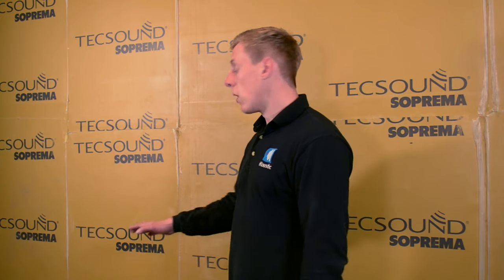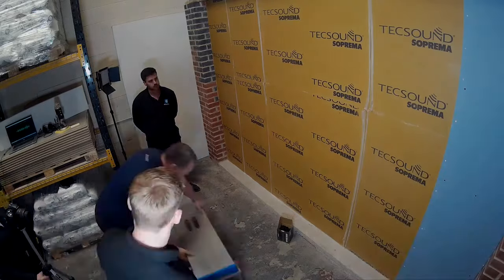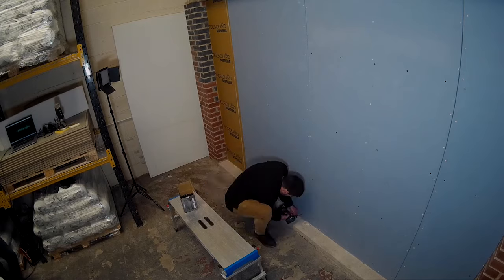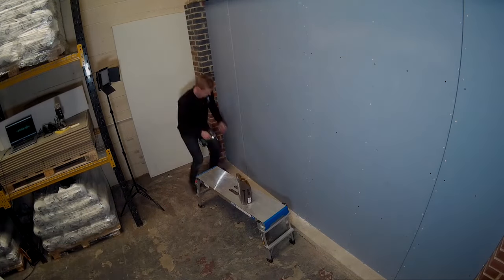Now ready to fit the final layer of acoustic plasterboard. While fitting the second layer of acoustic boards, remember where the channels are going up the wall. We're going to use a half board to start with on this side and then full boards going forward, and that's to stagger the joins from the first layer to give the best airtight seal.